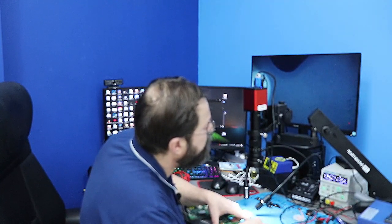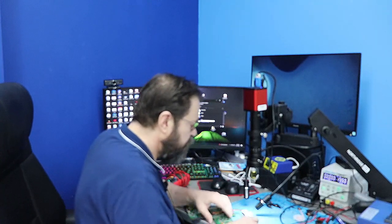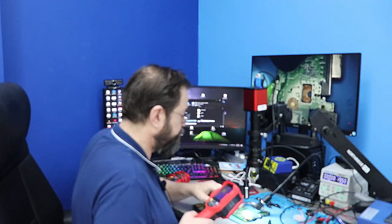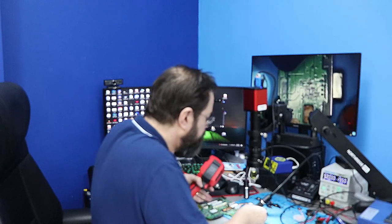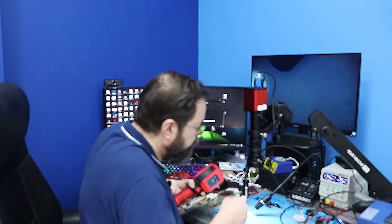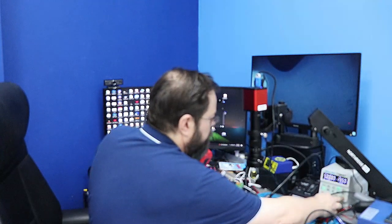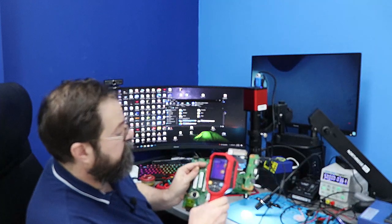Five amps are going through — that is obvious signs of a short. So we need to see what's getting hot. Let me get this set in place. I'm going to turn the power off, plug it in, and now I'm going to turn it on and see if I can get the camera to pick up that hot spot.